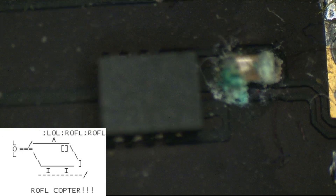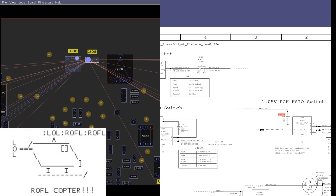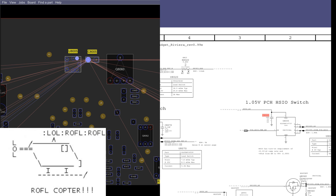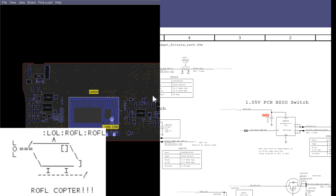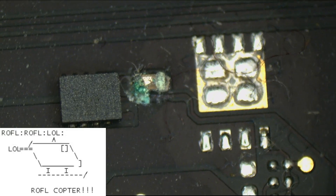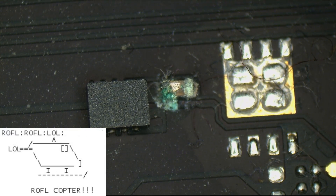Wonder what that is. This is a 1.05 volt PCH switch. This is going to send out PP1V05 SOSW PCH, which is going to power the platform controller hub section of my CPU — similar to a north bridge and south bridge — which you're going to need in order for this to power on and work. So I'm not just going to assume that capacitor has an issue with it; I'm probably going to replace the switch as well.